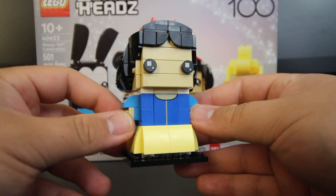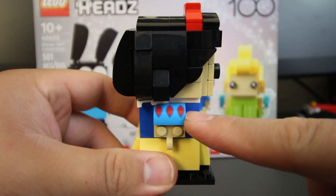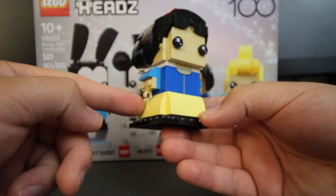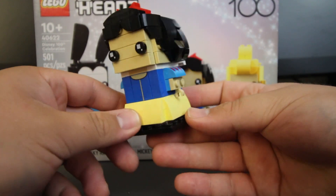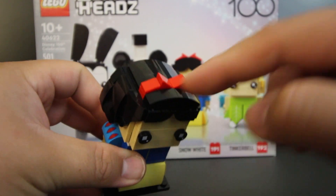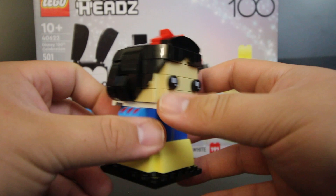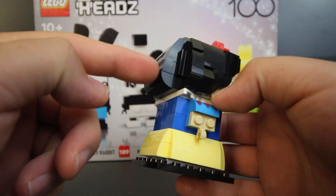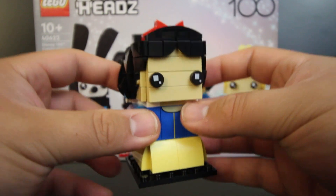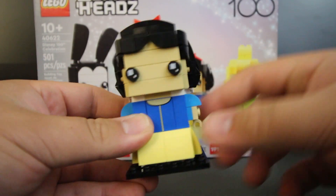Next up, we have Snow White. Up front, we have a printed piece for her shirt. Off to the side, you can see her shoulder has printed pieces, and it is symmetrical, so it's on both sides as well. At the bottom, you can see her dress covering the base plate going all the way around. Up top, she does have the ribbon that she wears. Snow White was the one I spent the most time on — mainly because of her hair, there were a lot of different techniques used and it did take a bit more time. But I think she came out looking really good, especially with all the details and printed pieces.